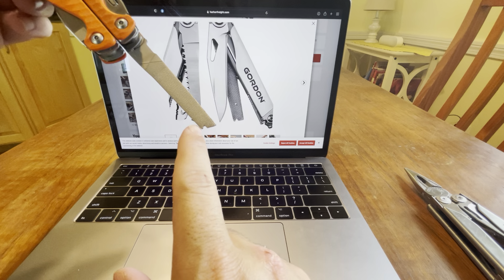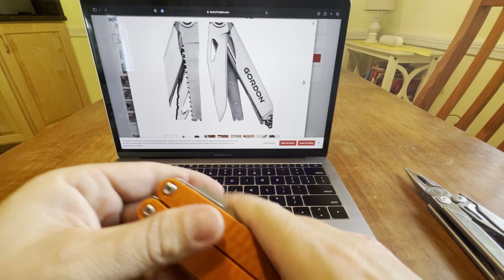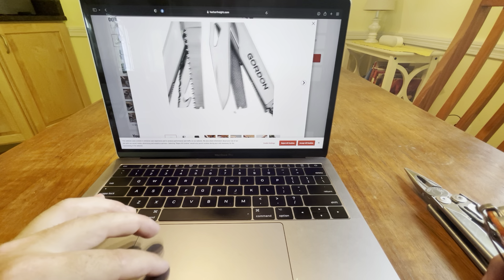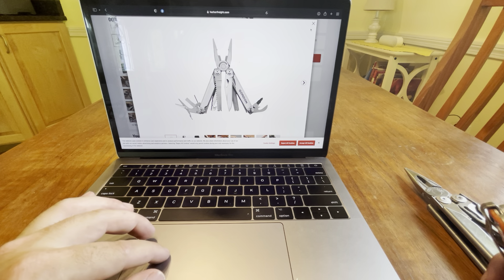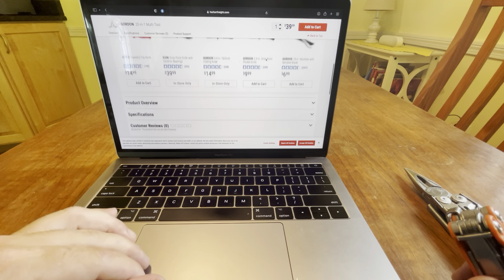It even has that little hook too right there — so that's pretty crazy. You could dissect the whole thing if you wanted to, but I just wanted to show you guys this.